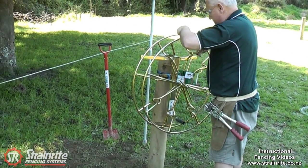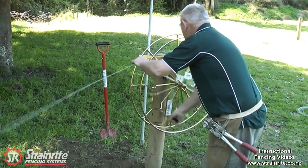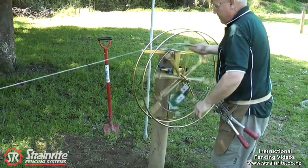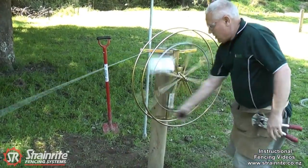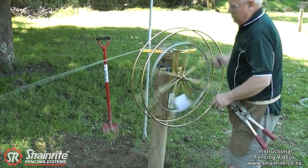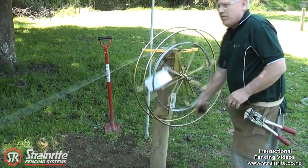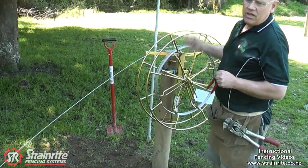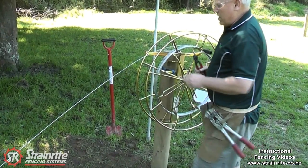Just put the wire on there and use the handle for winding up. Because it is in the vertical plane it's easy on your back, and it means the wire is easily able to be reused. If you're winding along, just join them and keep winding, so you'll end up with a nice coil that you can use at the end.